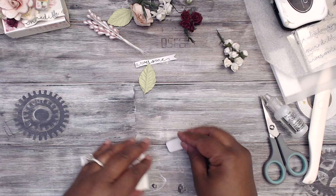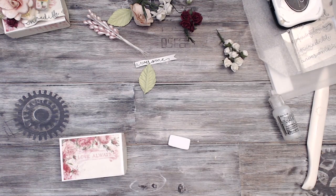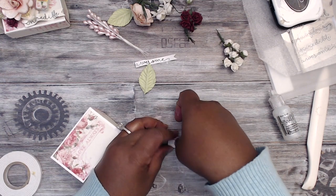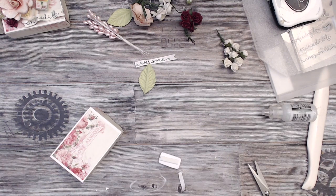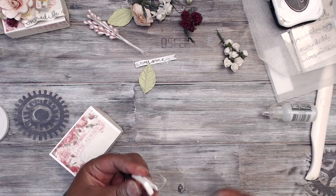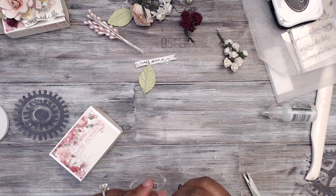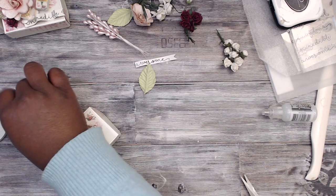Take your double-sided tape and add a little bit to the back. I added two layers — putting one layer on and then cutting another piece to double it up. I wanted it to be as high as the flower arrangement next to it.